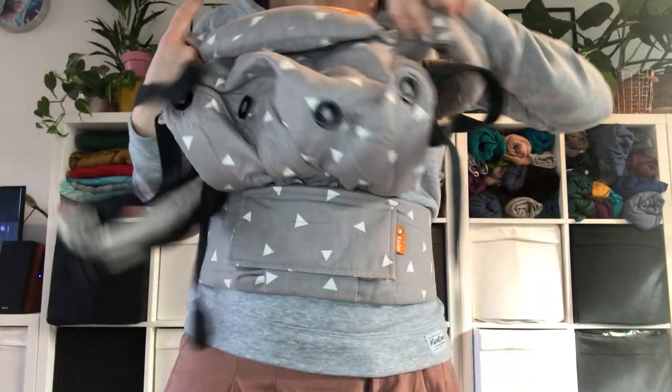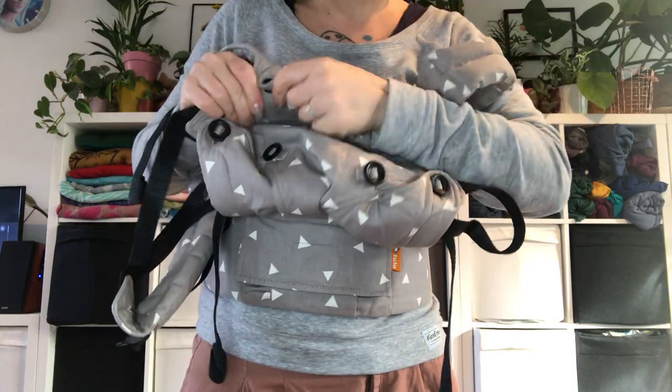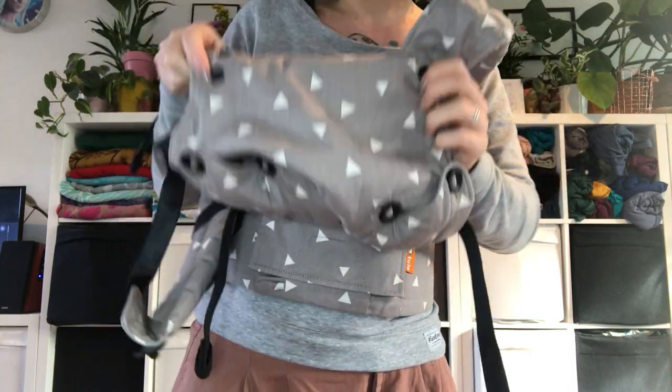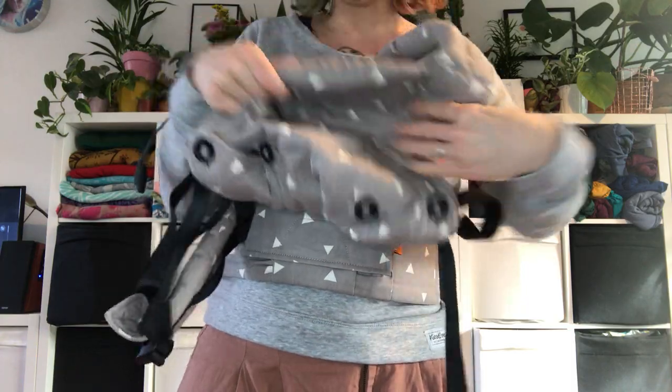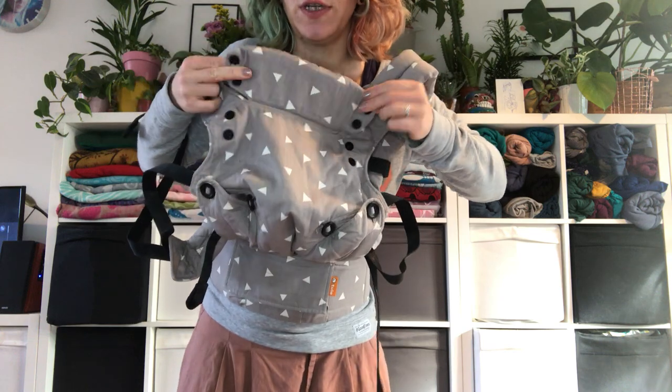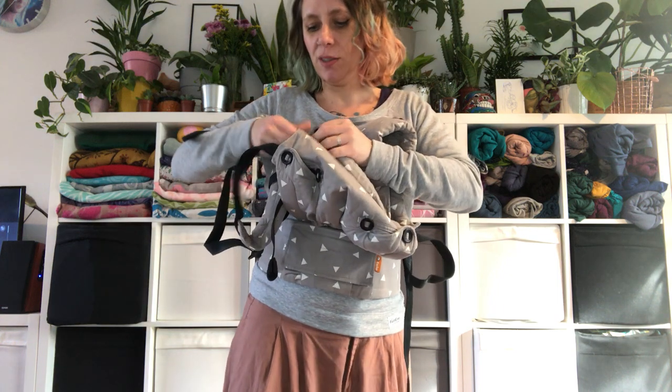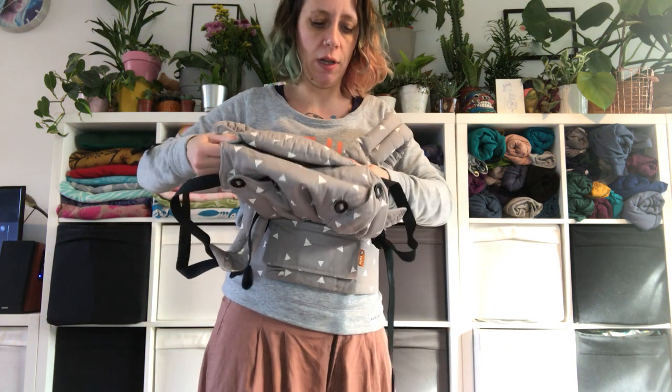You've got a headrest here that you can just pop. You can bring it inside if you want more head support, or leave it on the outside. As your baby gets bigger, you can just pop it up like this so it grows with your baby. My baby doesn't need a lot of head support, so I'm going to leave it on the outside.